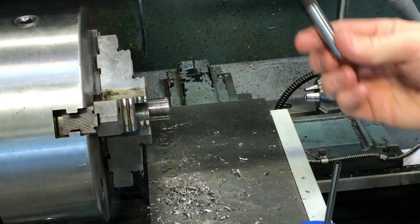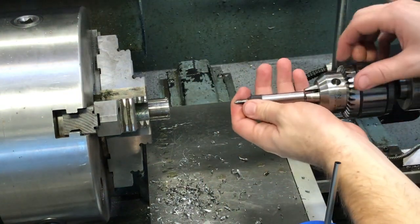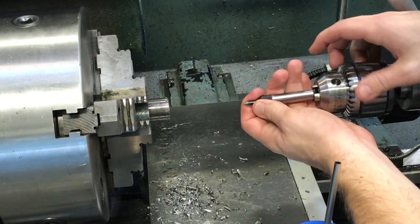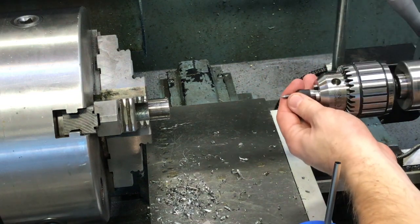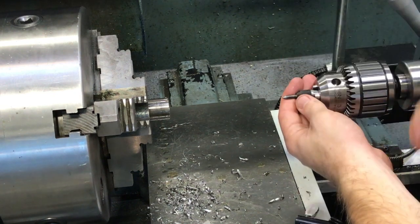The next thing we're going to use is our spring center — I always call it a live center by mistake. We're going to put this in the drill chuck just like it was a drill bit. I always try to slide it back most of the way so that if pressure is ever put on it, it won't slide on you.